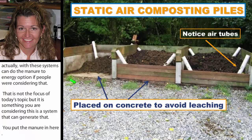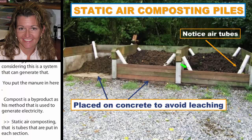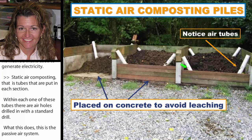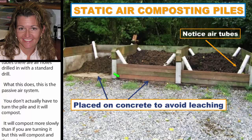Static air composting uses tubes placed in each section. Within each tube are small air holes drilled with a standard drill. This is a passive air system — you don't actually have to turn the pile and it will still compost, though more slowly than if you're turning it. These air tubes help infuse air into the pile. Please note the floors are concrete, which helps stop leaching and control nutrient runoff.